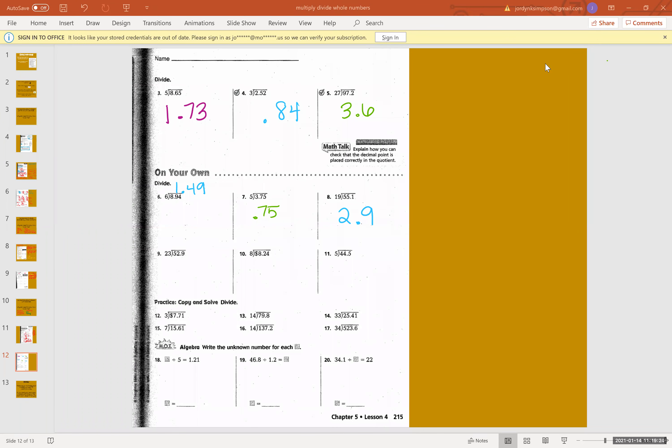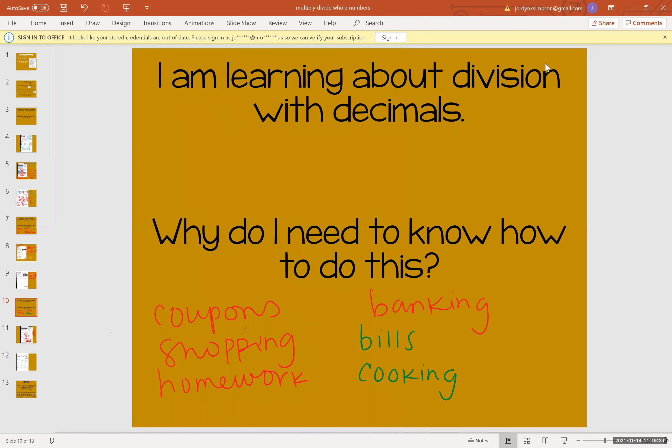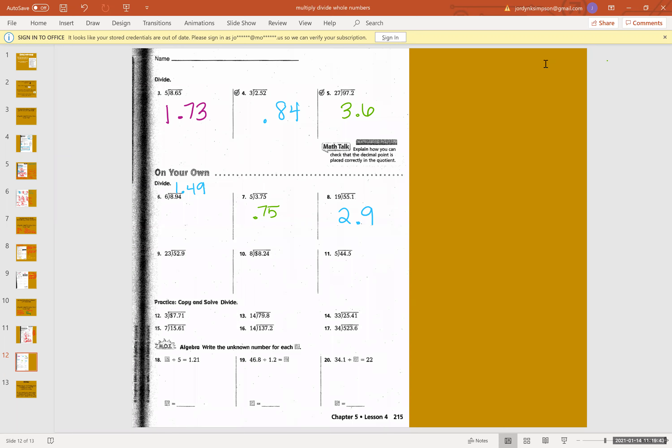Hey guys, so we've been working on page 215, which is about division with decimals. We've been working on this for a few days. Why we need to learn this is for couponing, shopping, homework, banking, bills, cooking — those are all answers that you had given me. We have done numbers three through eight on our live Zooms during math time, and because the internet was being a little wonky for me today, I am just going to record the rest of this page so we can all put this paper to the side and move on. So we're going to start with number nine, which is 52 and nine tenths, and we're going to divide that by 23.